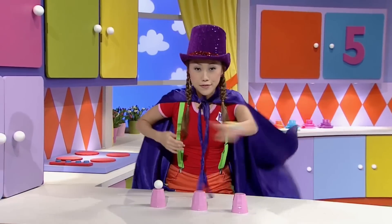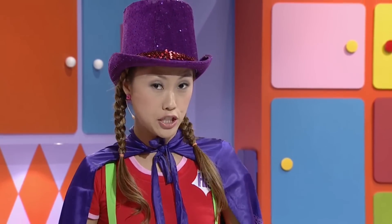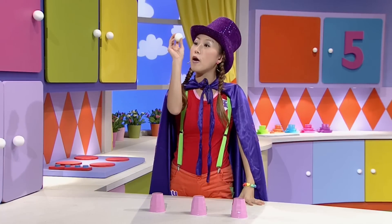Roll up! Roll up! Oh, hi. I'm Diane the Magician today, practicing a magic trick with three cups and a little ping-pong ball.